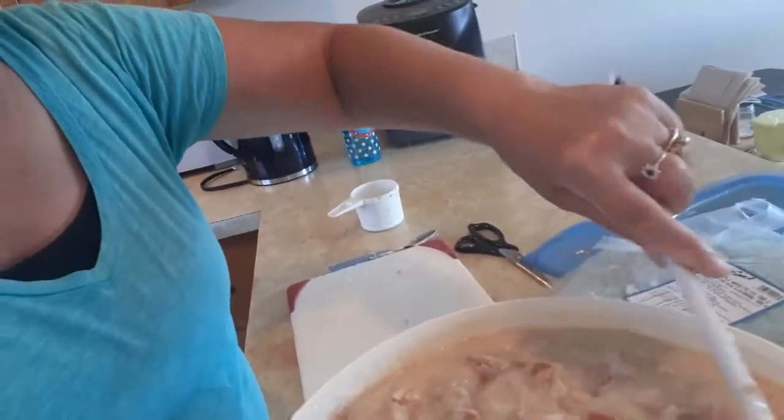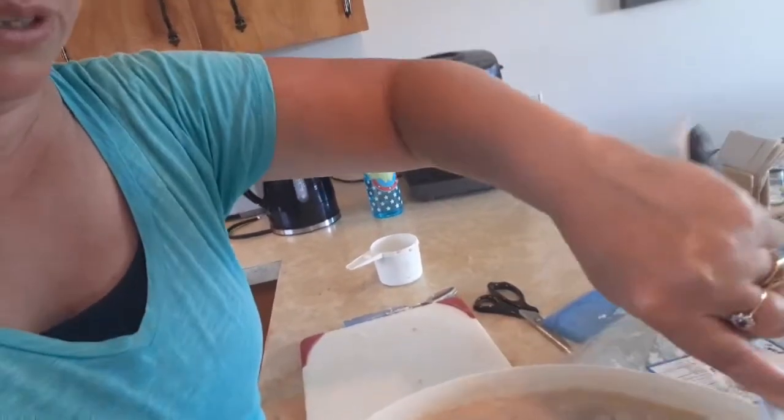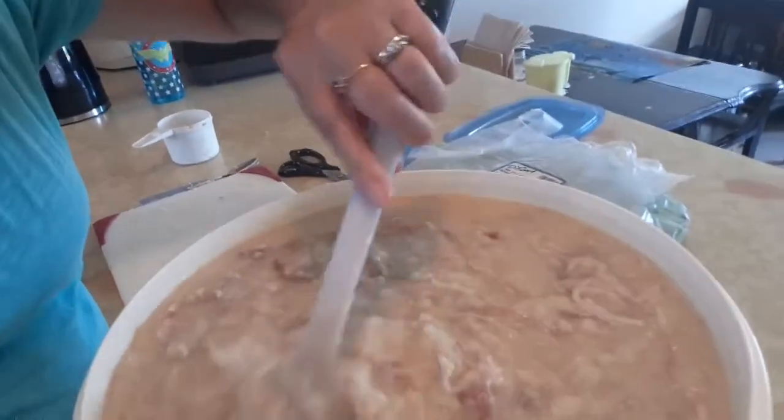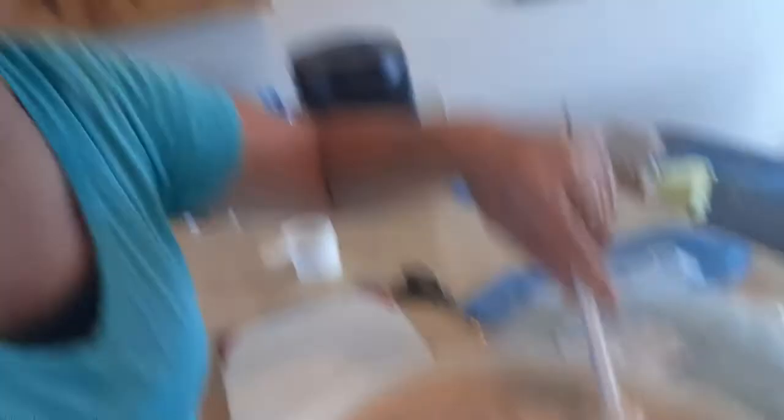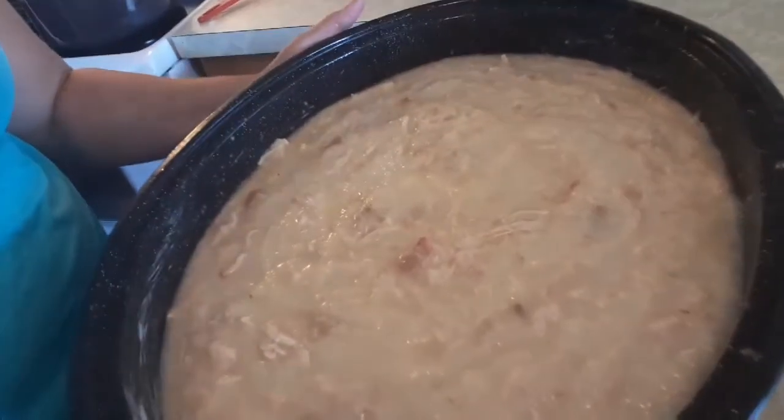This is what it looks like, and I'm going to put it in my big, humongous roasting pan. I'm going to pour this into the roasting pan. I have it in the roasting pan — I made it to the roasting pan! Let's take a look — this is what it looks like. And now I'm going to put it in the oven and cook it for an hour and a half at 350 degrees. When it comes out of the oven, I'll show you what it looks like.